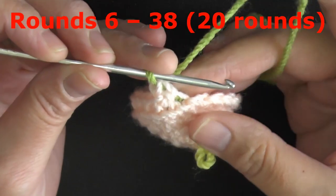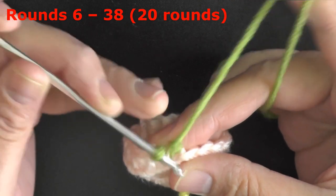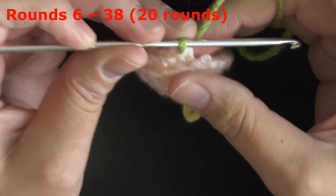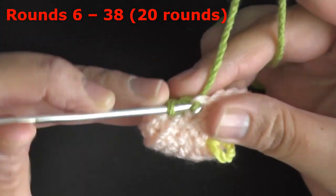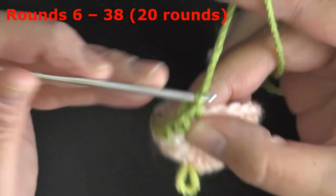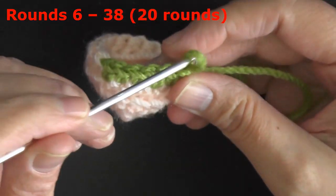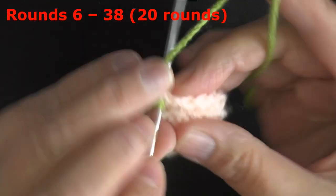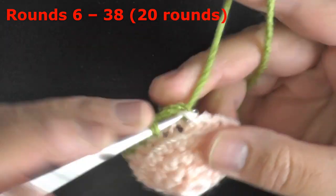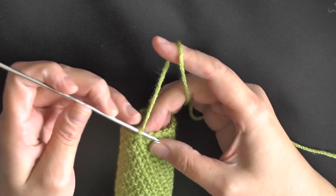For rows 6 through 38, we're just going to be putting one single crochet in each stitch around with 18 stitches. You don't really need the marker right now because the color change marks your way, but you can place it after maybe your tenth row so you know you're halfway there. Then continue to do the other ten rows — you want to do a total of 20 rows. After you get done with round 38 and have your 20 rounds done, you're going to slip stitch to close.